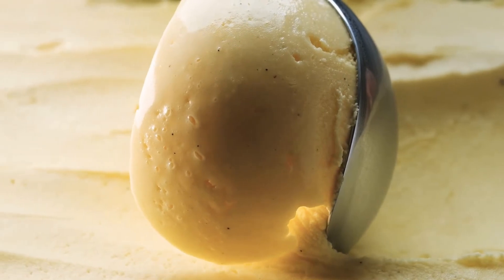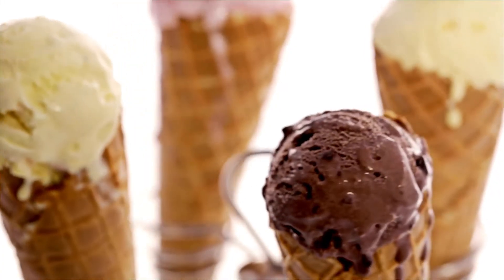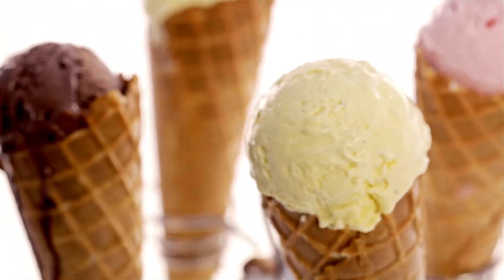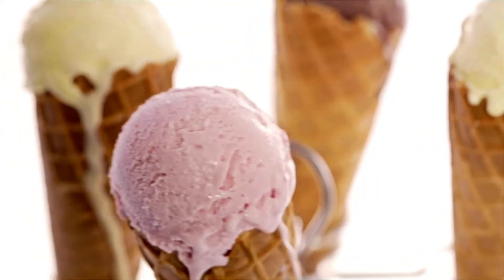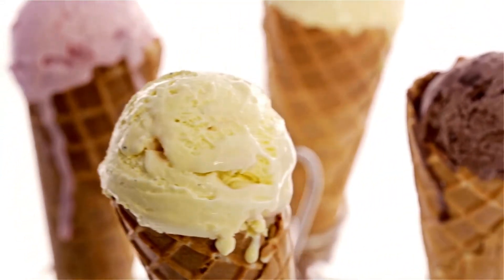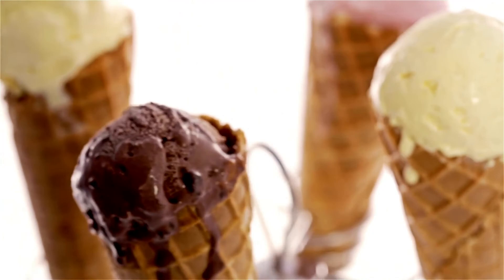Vegetable glycerin is a carbohydrate, but despite being a carbohydrate, it is thought to be completely safe and has no effect on blood sugar levels. It helps keep food moist and is frequently used to sweeten low-carb food items. Please be aware that while alcohol is required for the extraction process, using glycerin in its place will result in more of a vanilla-flavored syrup than a true vanilla extract.